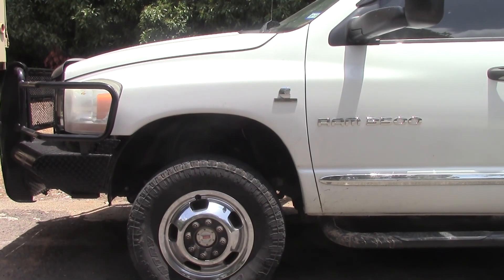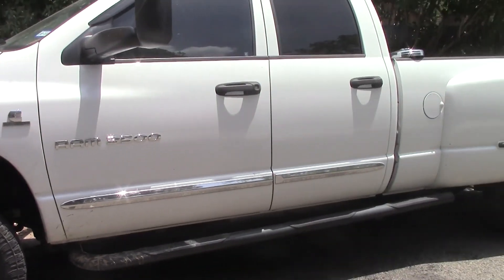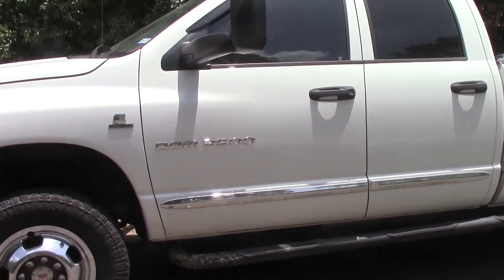Hey friends, this is Wayne Brown over at the Ram Man Inc. It's Saturday, June 30th, 2018. We just got done putting these locking hubs on this 3500 — this is a 2006. Pretty doggone nice shape for a 2006; he's been taking pretty good care of it.